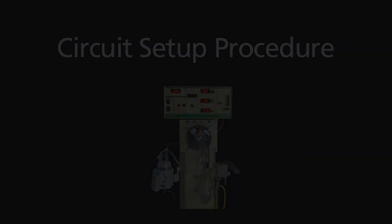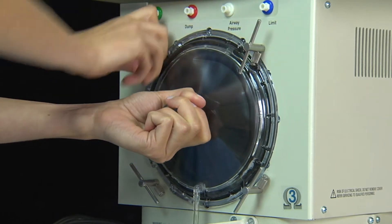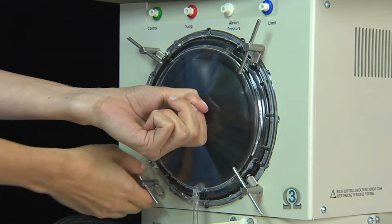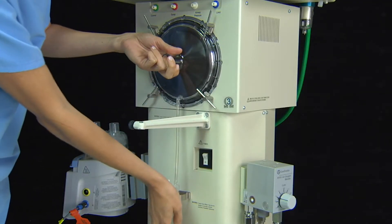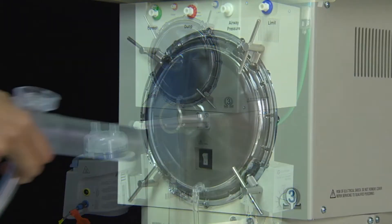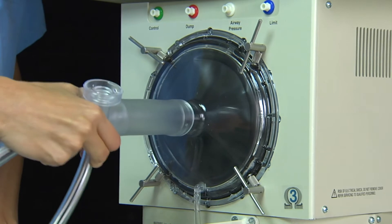Circuit Setup Procedure. Attach the bellows water trap assembly using the four T-handle quarter-turn fasteners. Snap the water trap into the metal clip on the front of the ventilator body. Connect the circuit body to the central port on the bellows water trap.